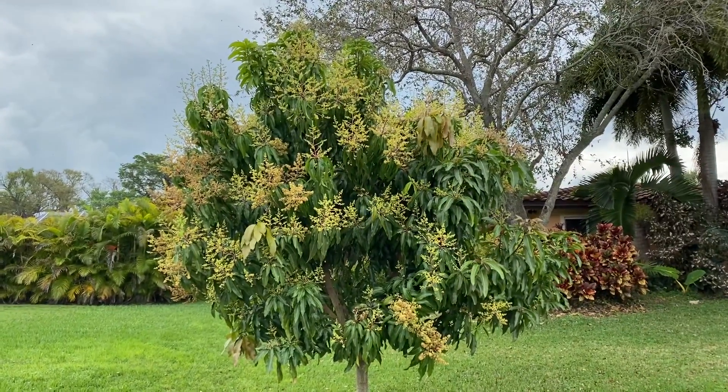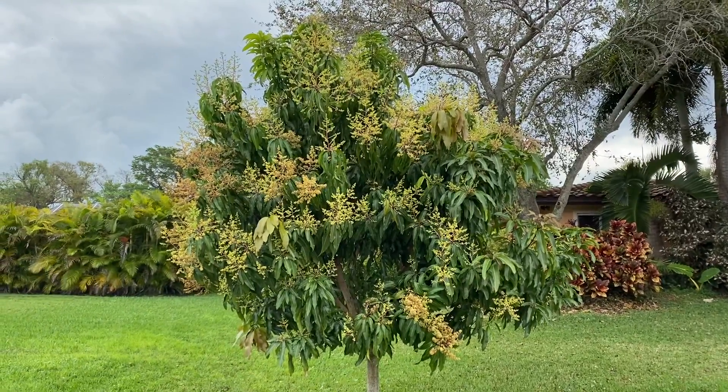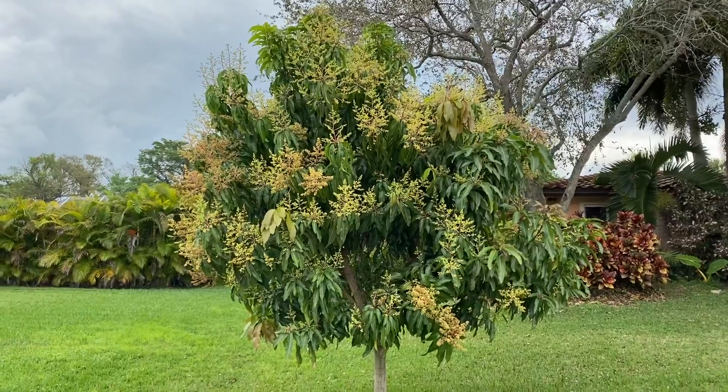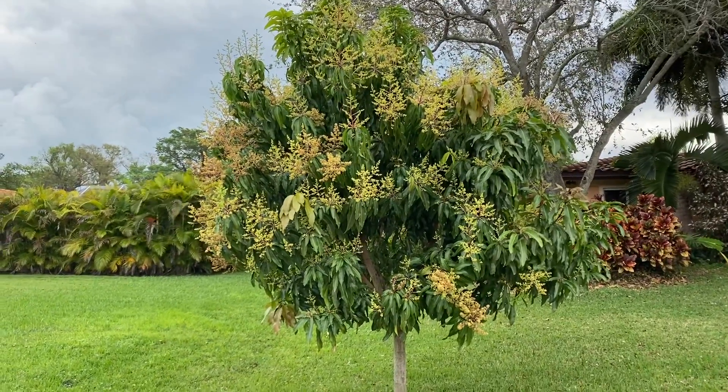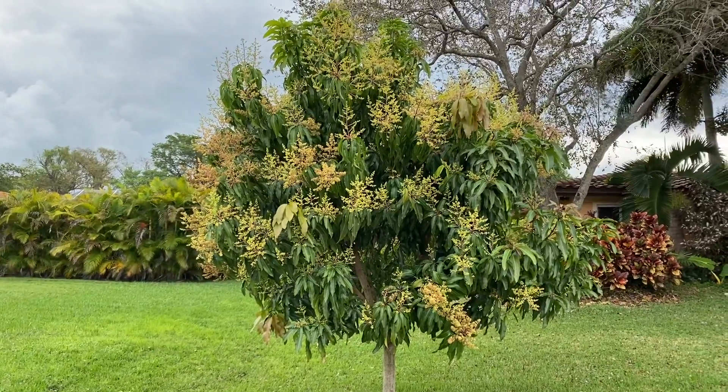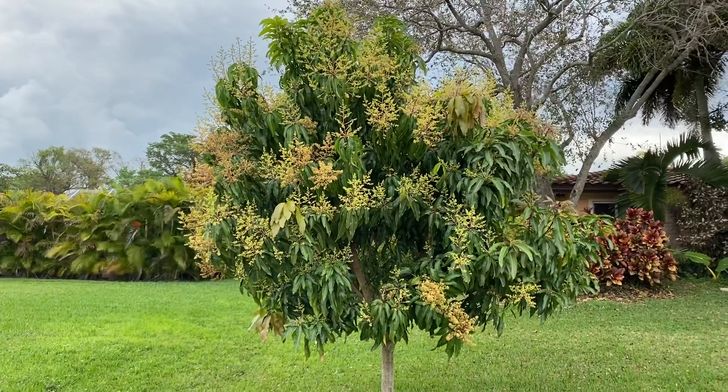But in my opinion, if you let it turn all the way yellow and ripen up on the counter, it just gets really really sweet. Anyhow, we love it. This tree is very very productive — it's already beginning to hold fruit super early.